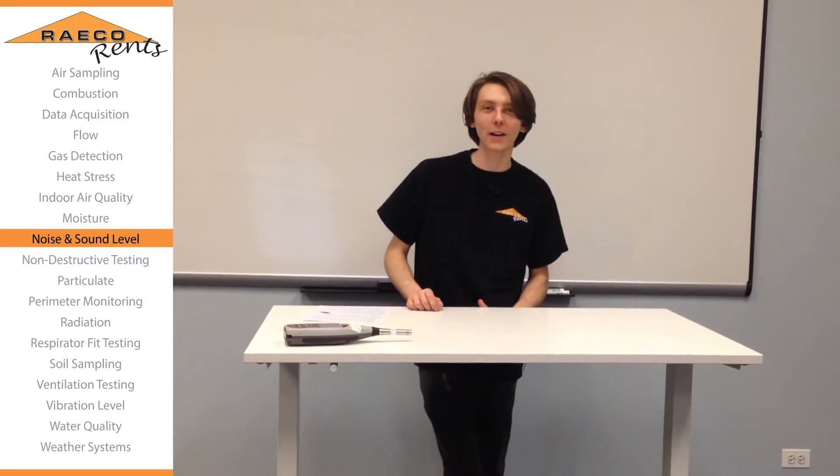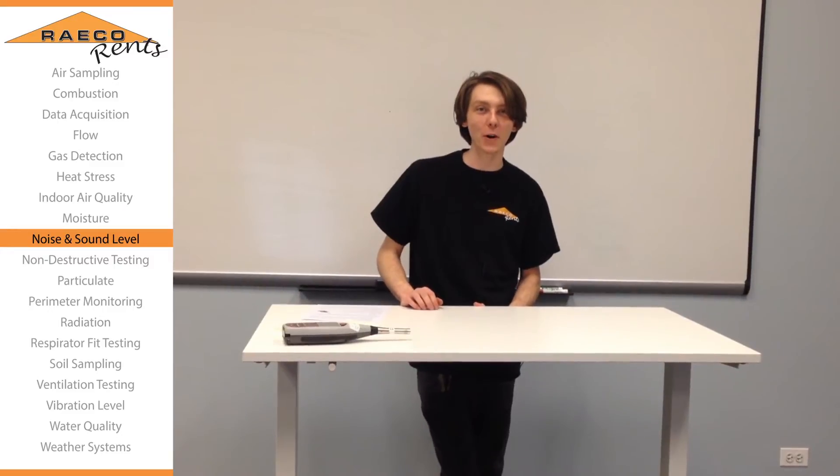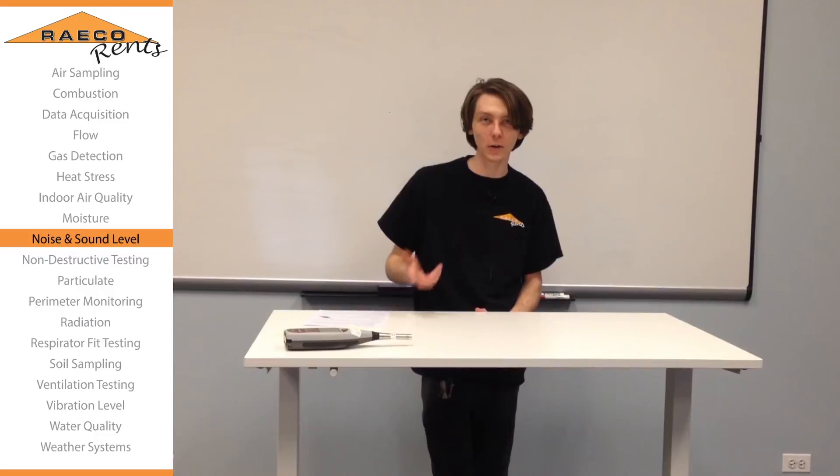Thanks for joining us at Reiko Rents again to figure out the octave band filters on your SoundPro. If you have any questions or comments, feel free to give us a call or take a look at our website.